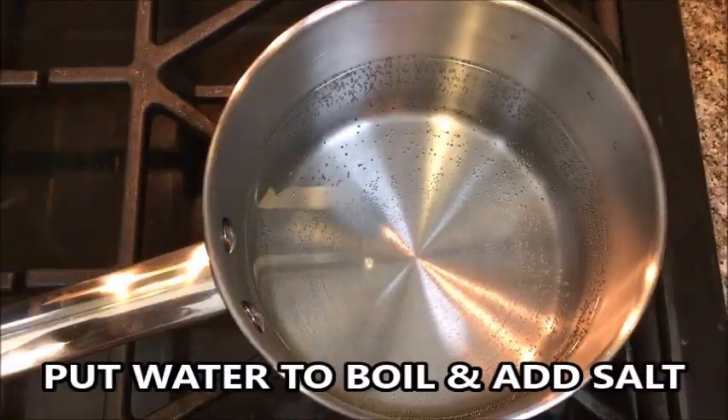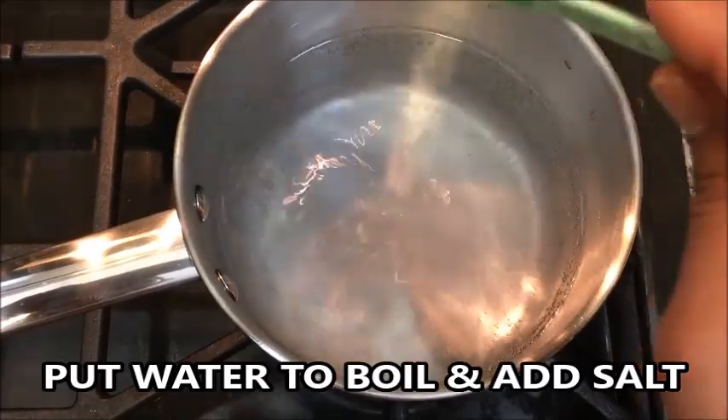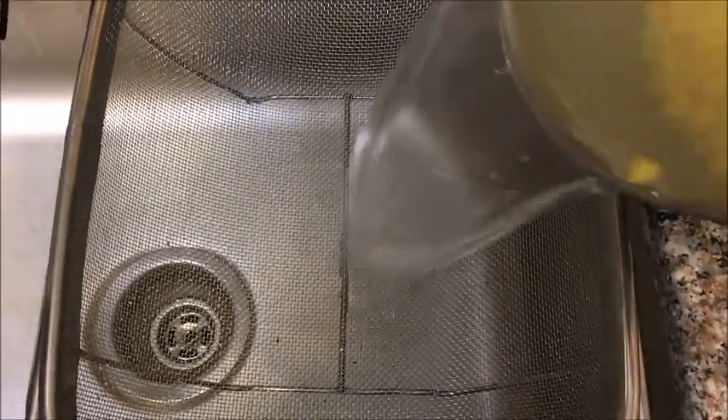Put some water to boil, add some salt, and once the water is hot, drop in the sweet corn and boil it for two to three minutes. Once it's done, drain off the water.